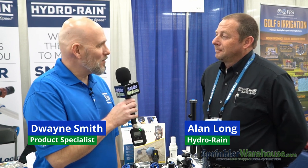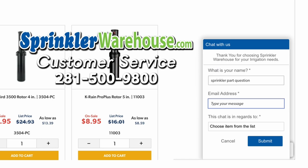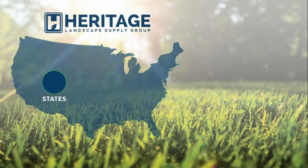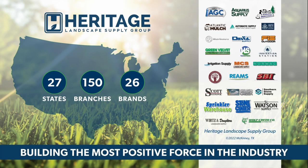Alan, thank you so much for giving me your time. I'm really excited about some of these cool products. Questions? Chat with one of our incredible customer service agents on sprinklerwarehouse.com — they really do know their stuff and they'll get you squared away. Get everything you need for that next landscape project from Sprinkler Warehouse, a proud member of the Heritage Landscape Supply Group. Your success is our heritage.